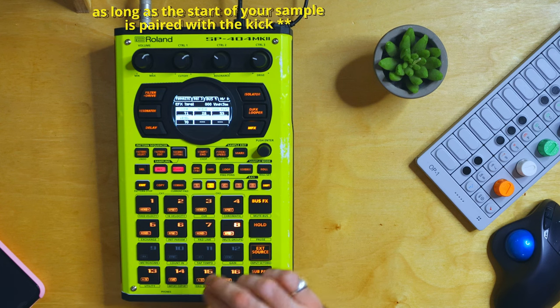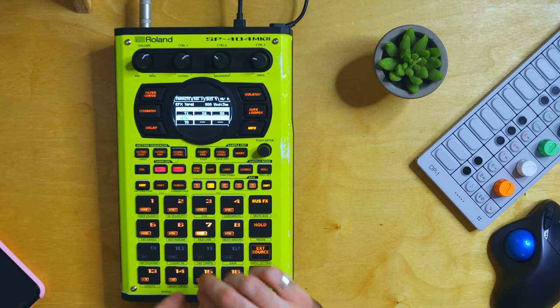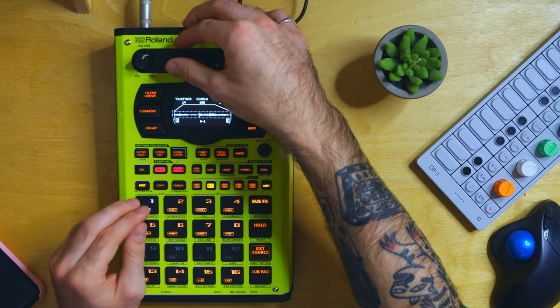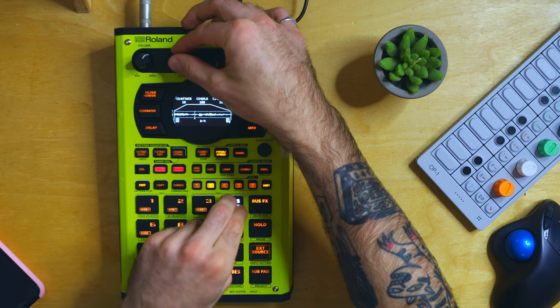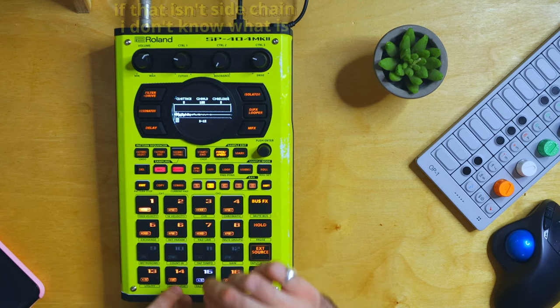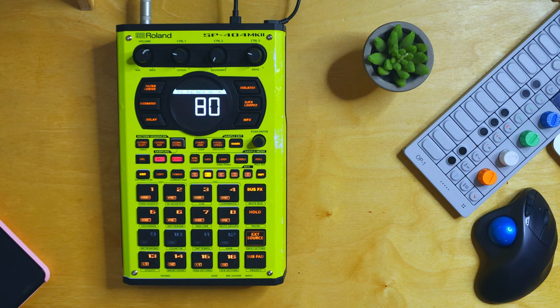That sounds like sidechain. You even have control over how intense the sidechain is — go back to the envelope and roll the attack back, and now it's a bit more subtle. I'm going to go as far as saying that that is sidechain compression. The problem is that you're locked into certain patterns if you want that exact authentic sidechain compression.